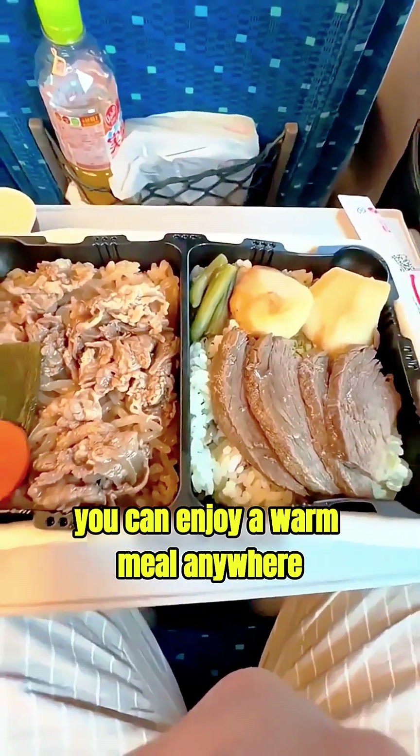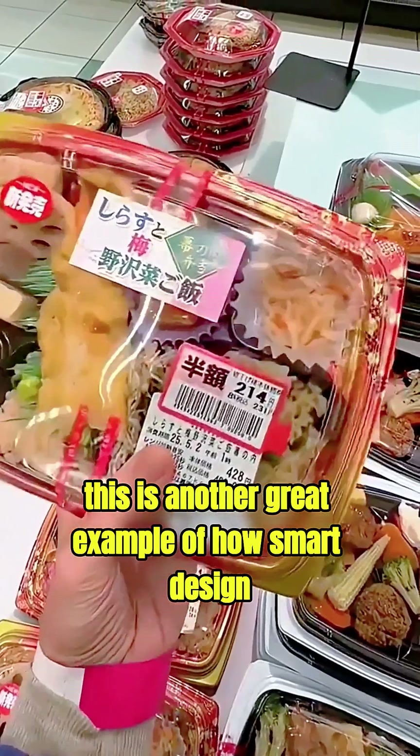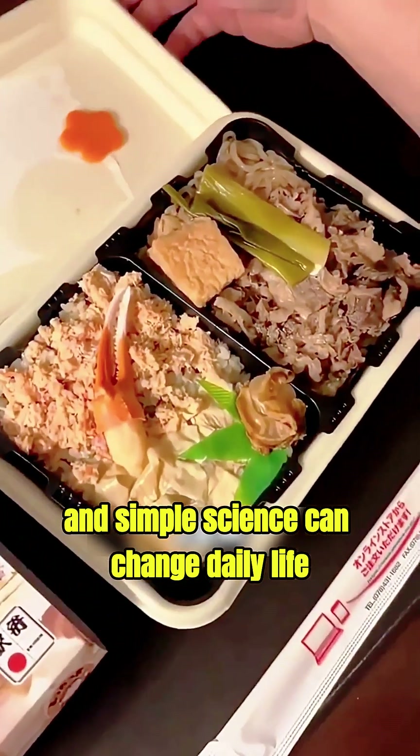You can enjoy a warm meal anywhere, anytime, without any kitchen tools. This is another great example of how smart design and simple science can change daily life.